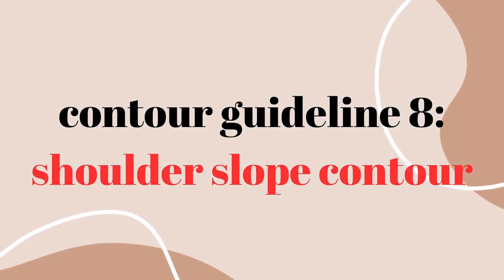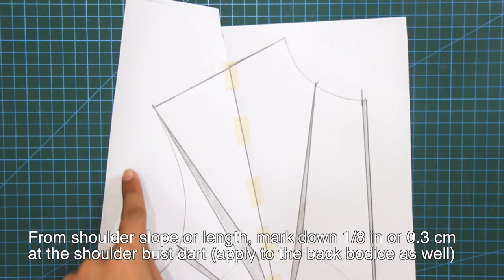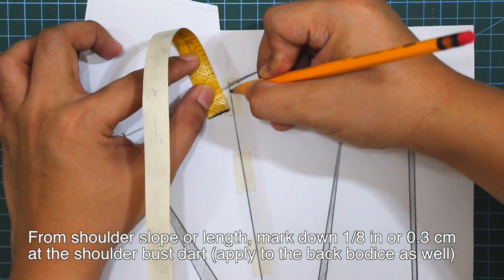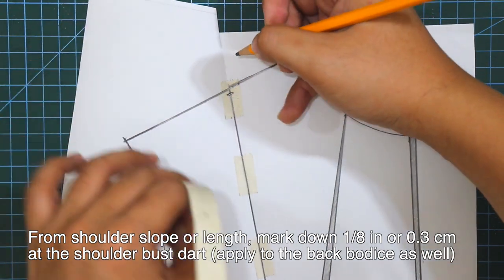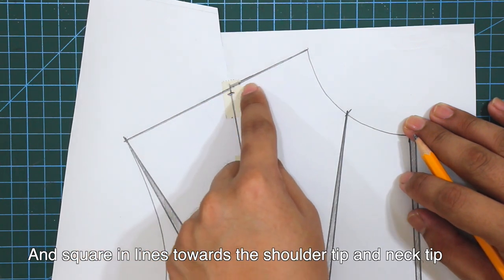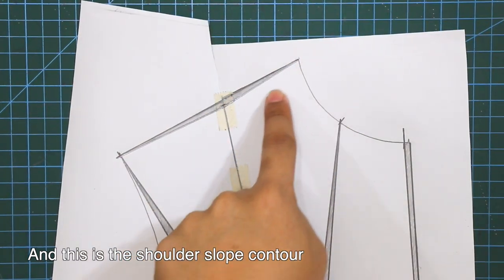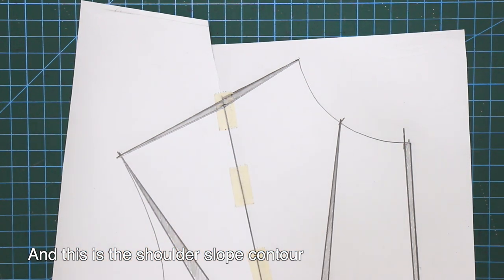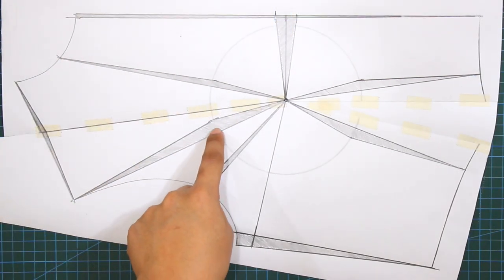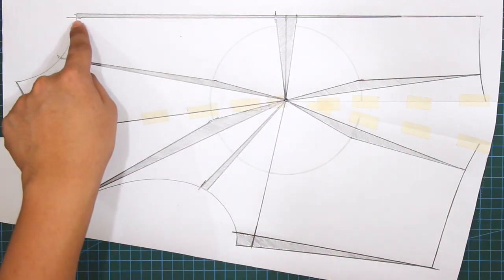Contour guideline number 8 is for the shoulder slope. From the shoulder slope, mark down 1/8 of an inch or 0.3 cm at the shoulder bust start. You can apply this as well for the back bodice. Square in lines towards the shoulder tip and neck tip. These are the 8 contour guidelines to get the right fit for different styles of the bodice. There's still a 9th guideline and I will demonstrate that on the last part of the video.